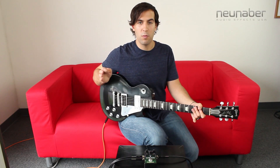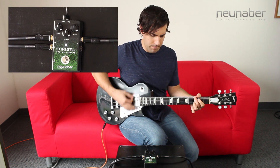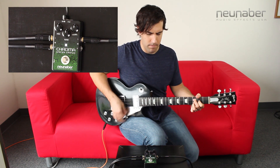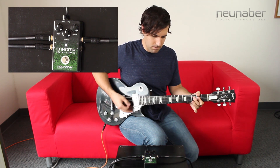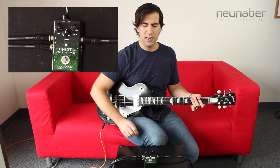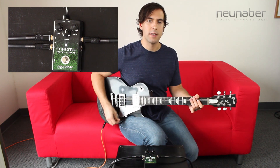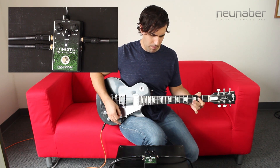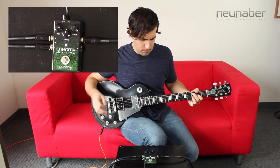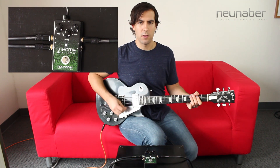With the mix knob set at 12 o'clock we get the most even balance between our wet signal and dry signal, providing for the most drastic chorusing effect. By turning the mix knob up, you're not exactly getting more chorusing effect — it's just that there's a greater emphasis on the wet signal as opposed to the dry signal. Of course you can always turn the mix knob down and get a more subtle chorusing effect.